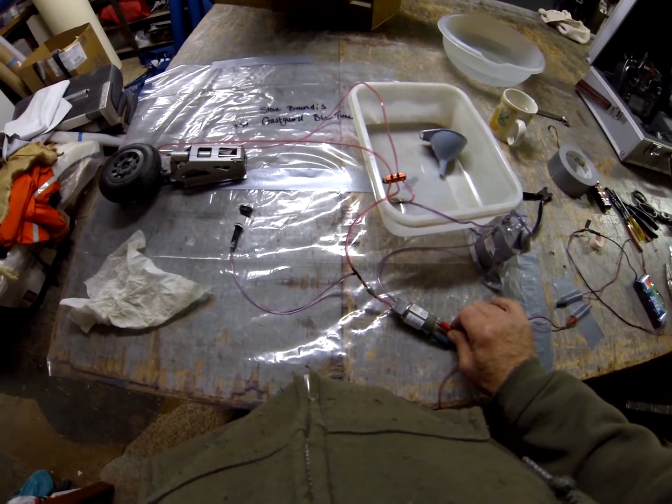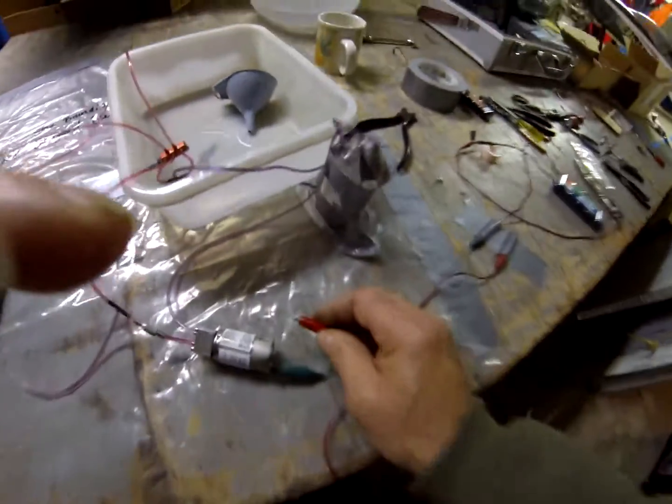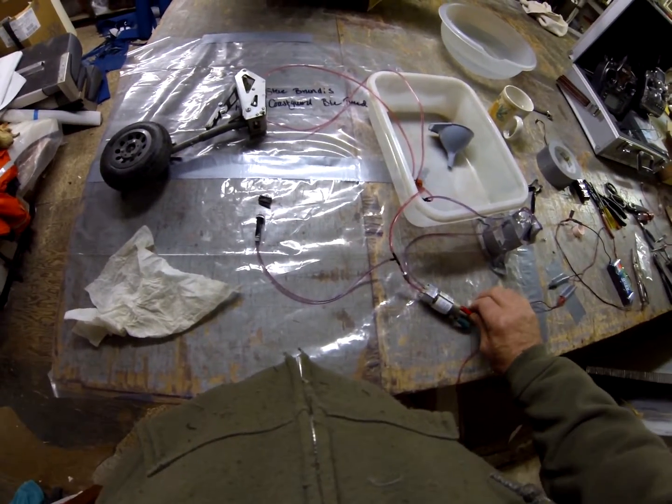Once it's hooked up, the motor will come on, the pin comes up, and it cuts the power — done deal.